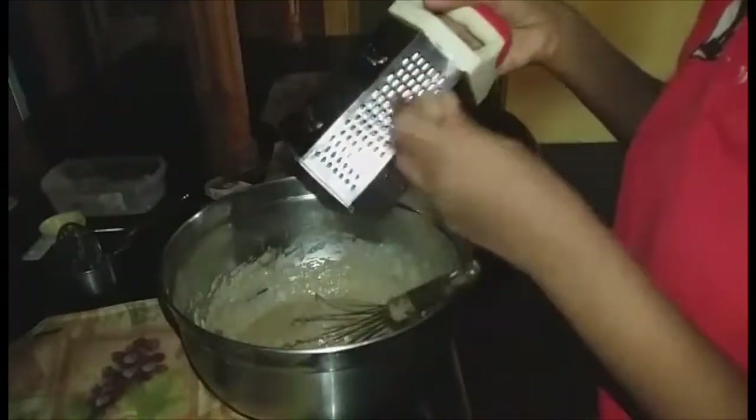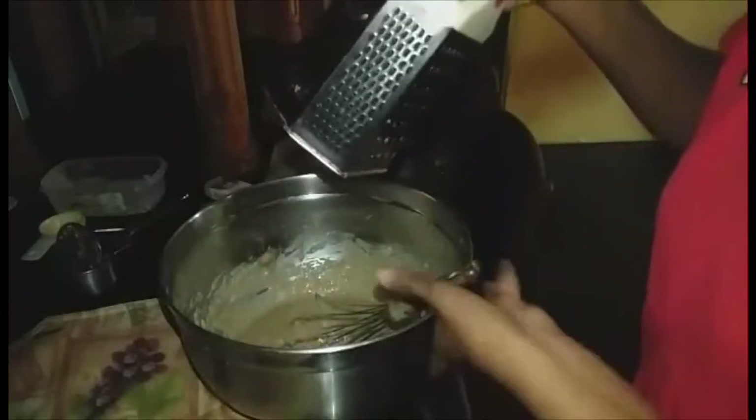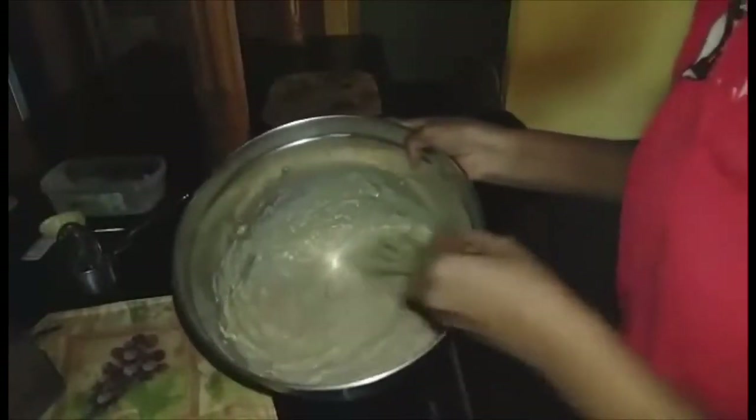We are going to grate some fresh spice into the pan — even though we already have five spice in the ingredients, I just like that extra kick of freshly grated spice. Just add a small amount of that, mix it in, and then add this to our pre-buttered bread pan.